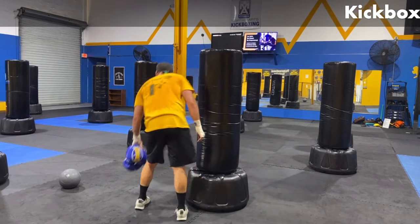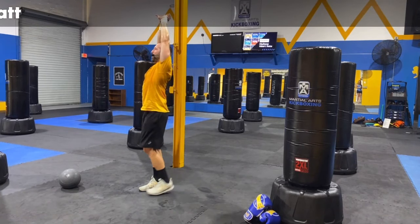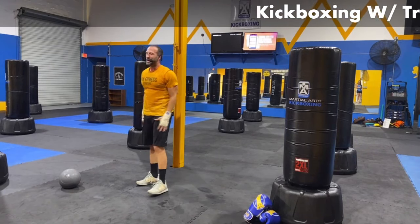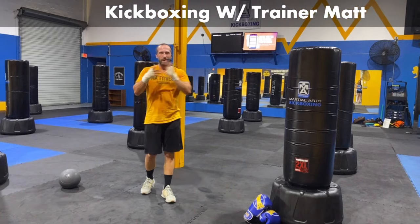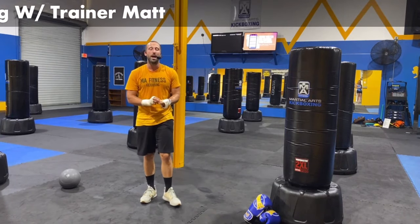In three, two, and one — bring those legs in, shake them out. Stand it up with me — we'll finish with one final stretch. Shake those legs out, hands are going to go up, press it up through the ceiling, up on the tiptoes, maybe get a little bit of back bend. And coming down. What do you say, guys — clap it up! Nice work today, MA Kickbox Nation. Thanks for tuning in, thanks for working out with me. I'm Trainer Matt — tune in for another workout coming soon.